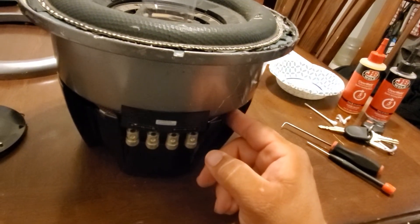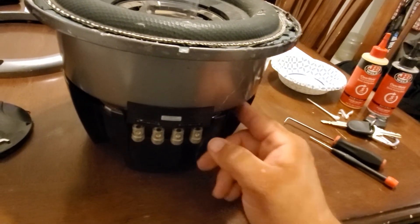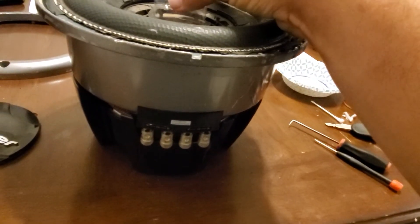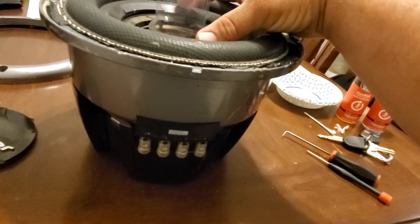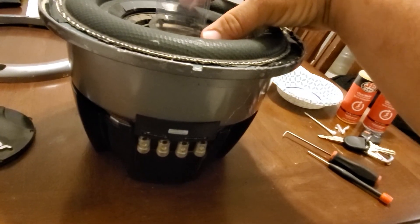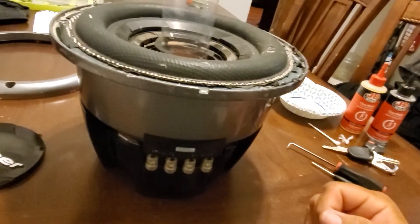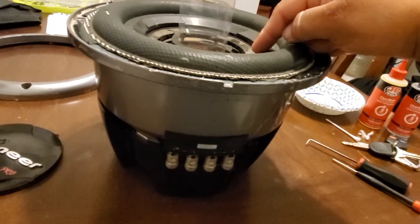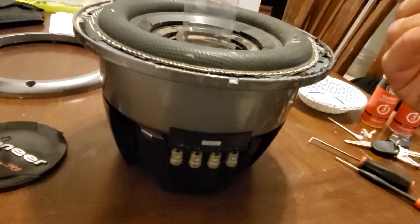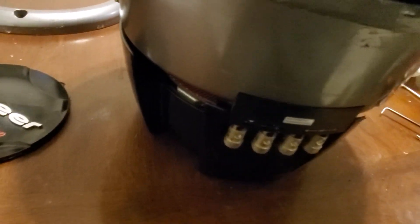Once I glued it all and made sure it was centered with the shimming, I put a little bit of weight on it to help. Now that it's completely dried, I'm going to lift the surround with the shims in and put another bead around to ensure a solid seal.